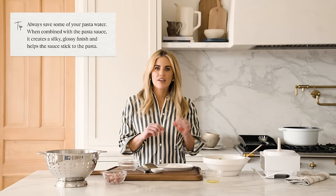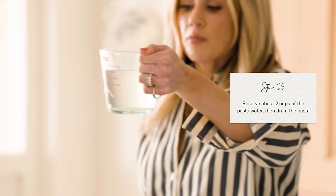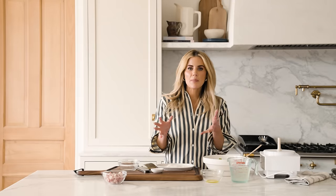Before I take the pasta off, do not dump out the pasta water, because we are going to use it to bring all the flavors together. Drain your pasta but save the water — we will be adding it to the pan. I'm saving about two cups of pasta water. You might not use this whole amount, but it's good to have extra just in case. I'm going to crisp up my pancetta first using that same pan.